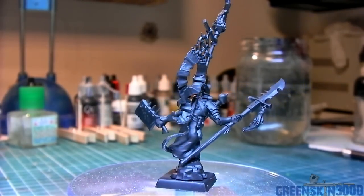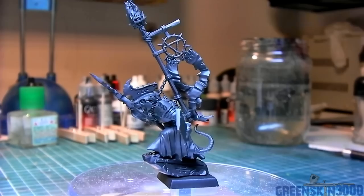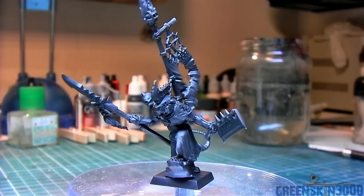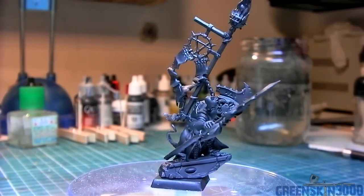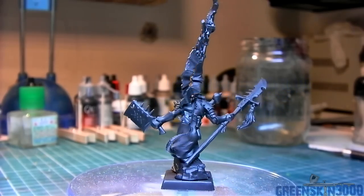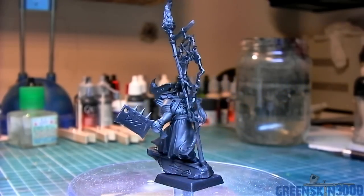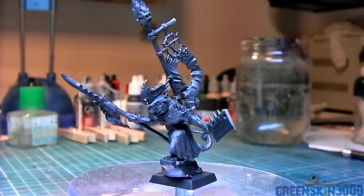To start off I used an airbrush and base coated the entire model using Vallejo Model Air Black. The reason I painted this model black is I want a little darker tone to it, and I'm also going to be using a lot of metallic paints on it. Generally I believe metallics are best applied over a dark or black base coat.